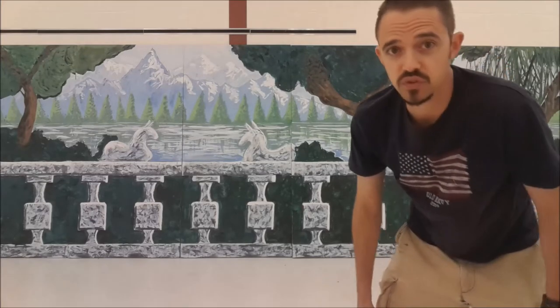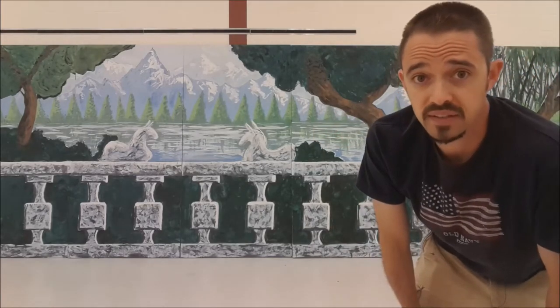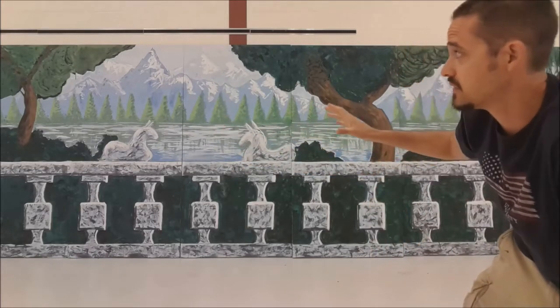Here I am at the outside villa for the musical, Sound of Music. This is what we painted last week. There's about three of us, and we knocked this out in a couple hours. I think it looks great. It just needs a few things that need to be fixed.